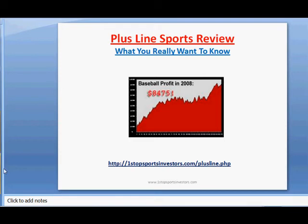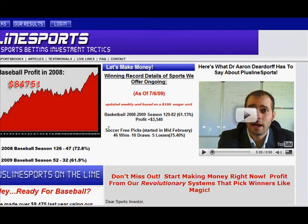If you haven't already visited the website, here is the address: OneStopSportsInvestors.com/plusline.php. You go there and head on over to the site, which is where I'm heading right now to show you. I'm trying to fit as much as I can on the screen here, but when you go over there you'll see it for yourself. At the top there's a home button and a free picks button you can go into.